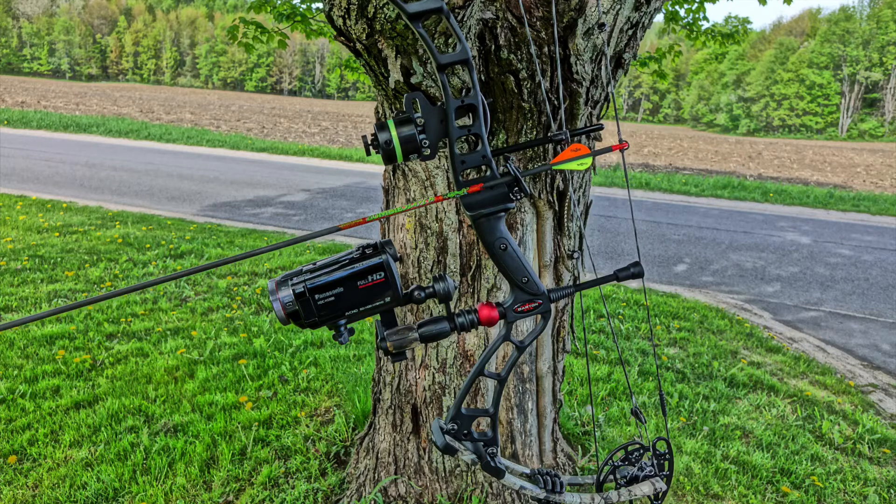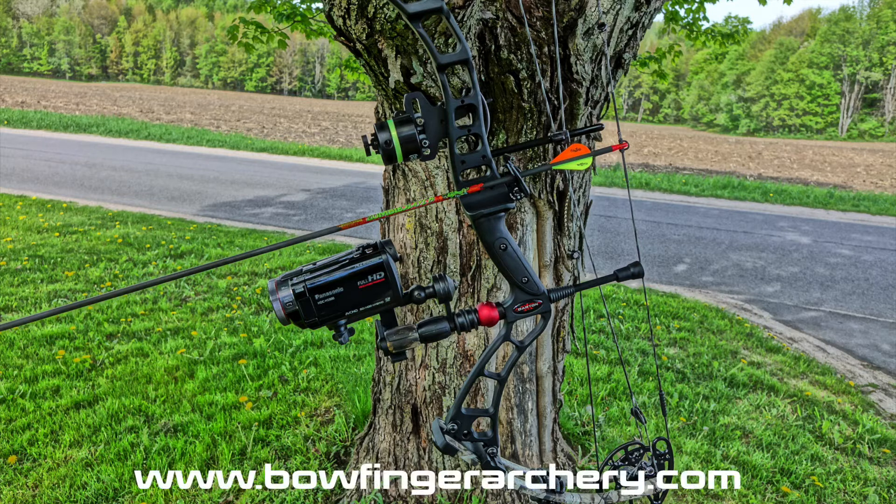It is possible to capture high quality video footage of your hunts with a bow mounted camera system, and it is my preferred way to film my own hunts. For more information on the Bowfinger Archery line of bow camera mounts, visit them online at www.bowfingerarchery.com.